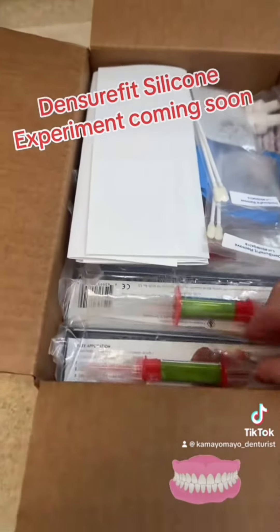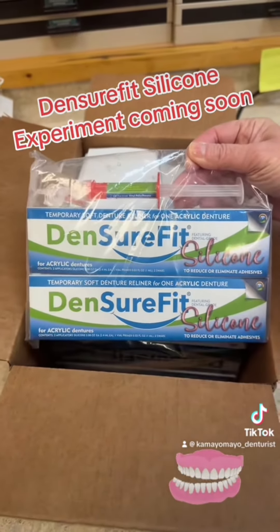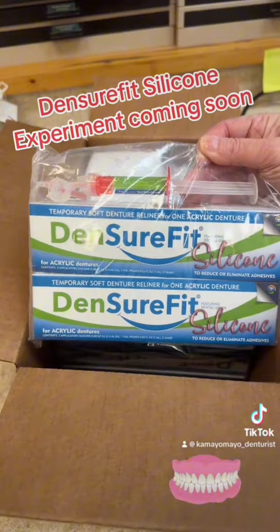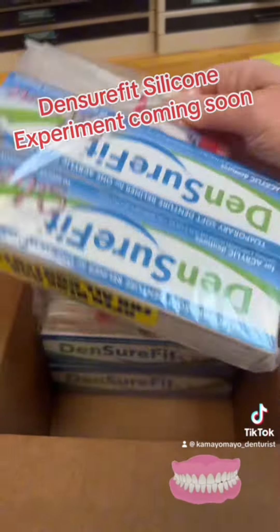Got a bunch of kits. Dentsure Fit Silicone. I'm really excited to experiment with this stuff.